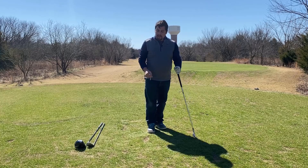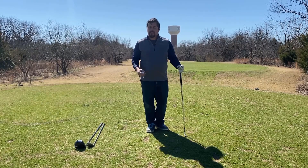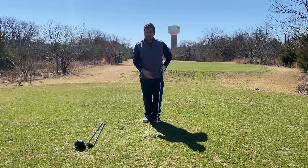What you're going to want to do is have the ball almost touching the ground, but not quite — it's going to be maybe a fraction of an inch above the ground. And so it's going to look very similar to this.